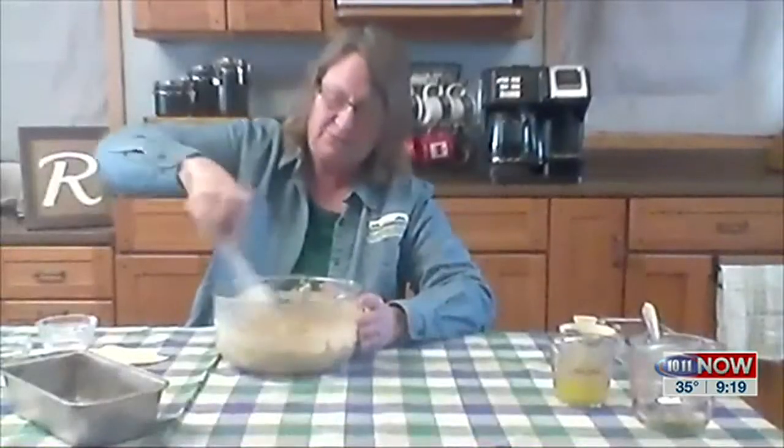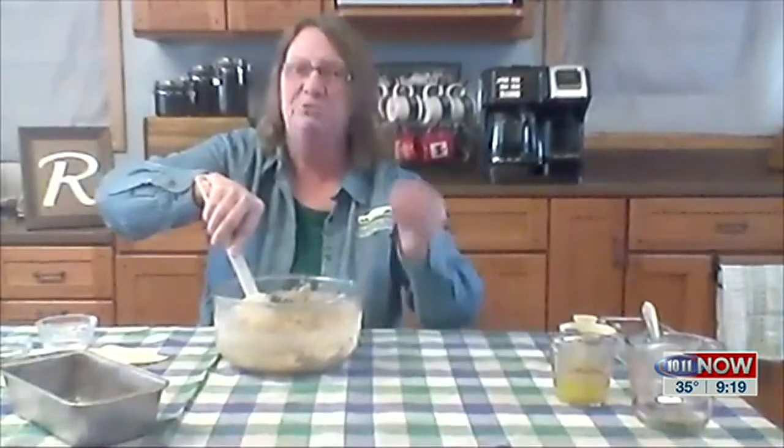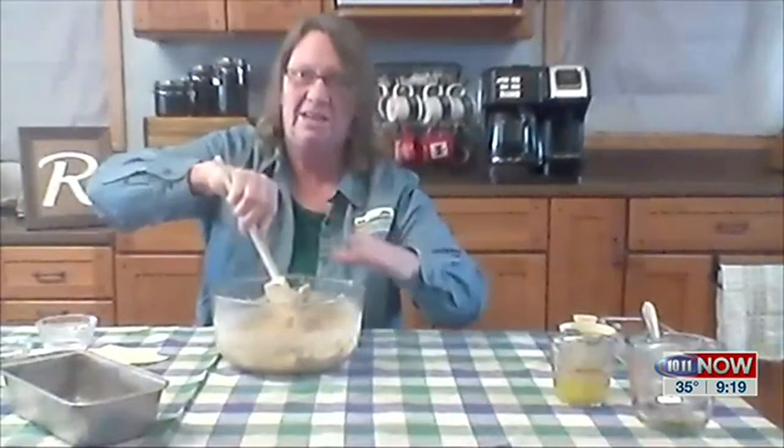And then we're going to bake this for about an hour at 325 degrees. A lot of things get baked at 350, but this one's at 325, because this is kind of a heavy bread and you have to really get through all of it. We don't want to get it too hot and burn it before it's all the way done.